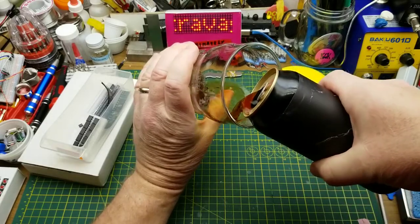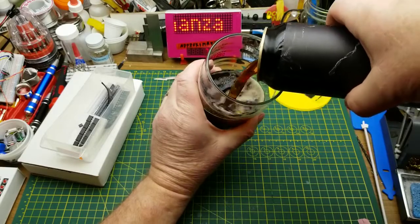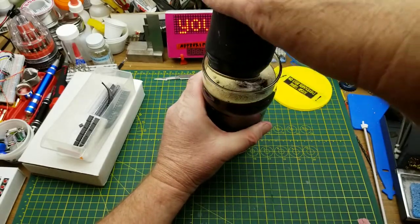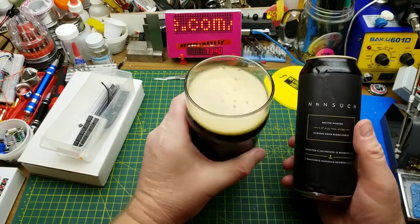For this last kit build of December, I am going to enjoy a Baltic Porter from Nonsuch Brewing in Winnipeg. This isn't quite as thick and heavy as a traditional porter, but it has a lot of the same flavor characteristics. It's a very nice beer.